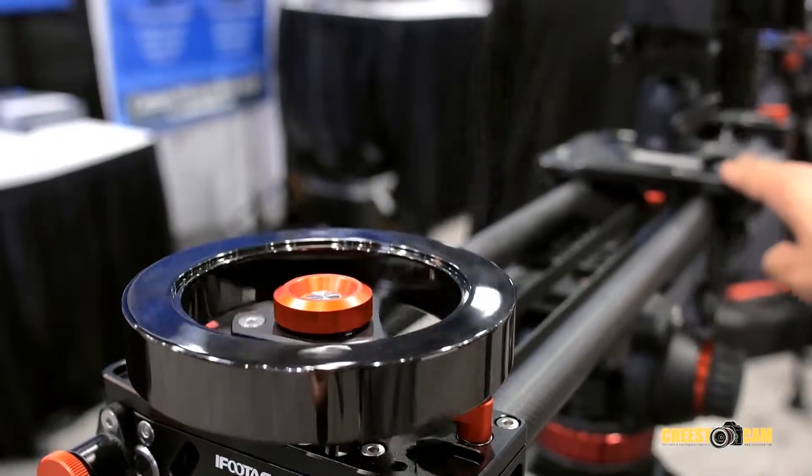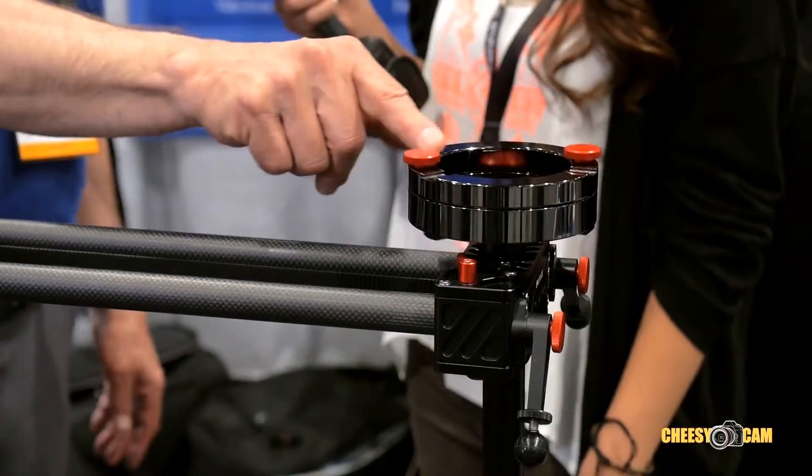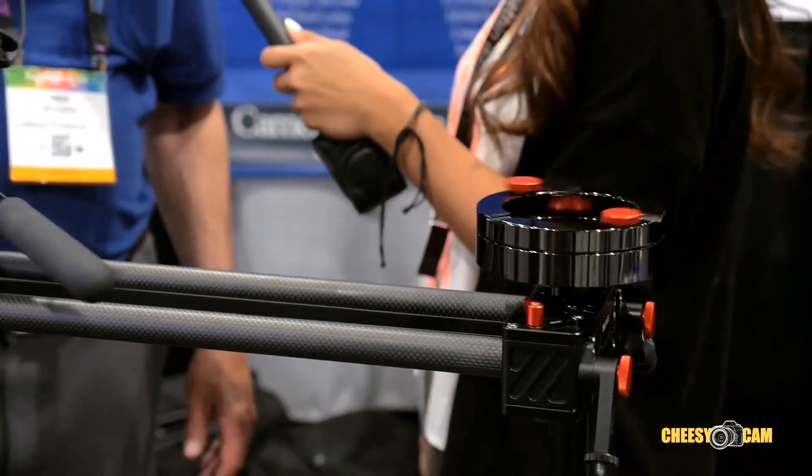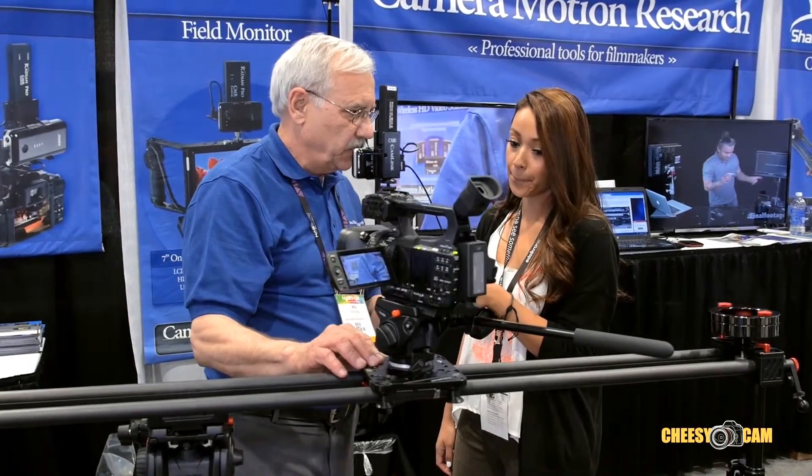But what makes the Shark Slider even more special is they have added a flywheel. This is a belt-driven flywheel, and the flywheel makes it really difficult not to get a smooth shot. I'd like to talk about a few more of the features on the Shark Slider.